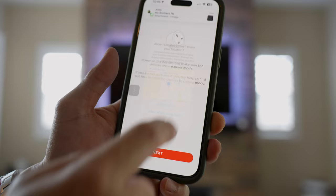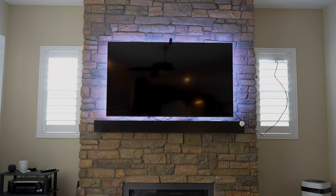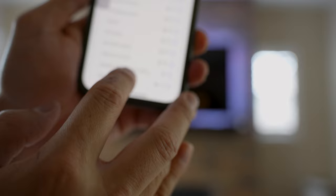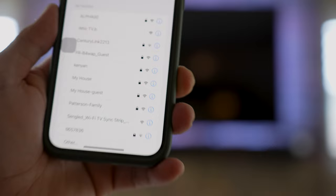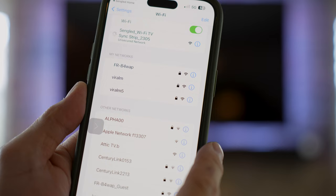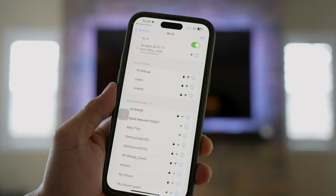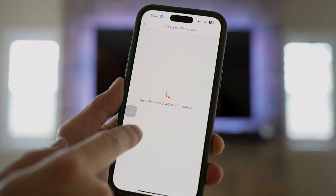Allow while using the app. Power on the device, make sure it's in pairing mode. I'm going to go to Wi-Fi settings — I believe it's automatically in pairing mode. From the Wi-Fi section I'll find the Singled Wi-Fi TV Sync Strip. It's right there. Single Wi-Fi LED setup — it's taking a little while, but the signal is pretty strong. Okay, done — go back to the app.